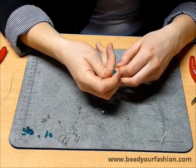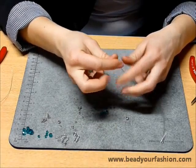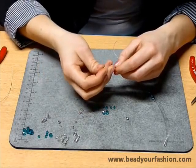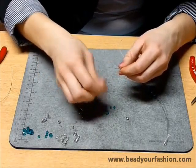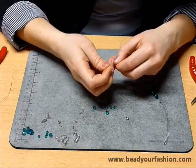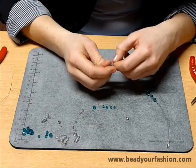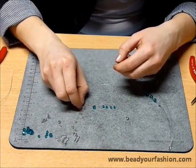If you have any problems with the techniques used in the video, or if you are just starting to make jewellery, you can find step-by-step photographic explanations of several base techniques on the Bead Your Fashion website. You can also find other jewellery techniques on the website — you should definitely take a look.